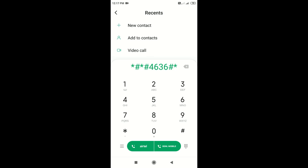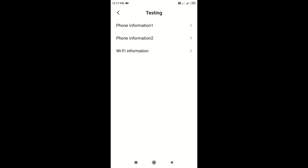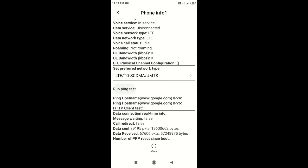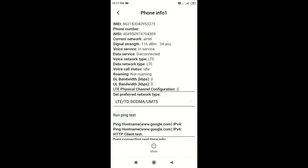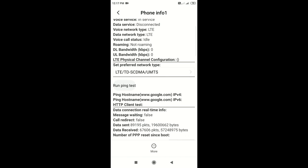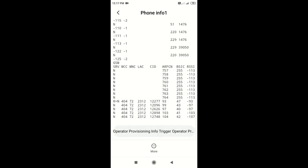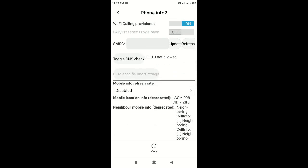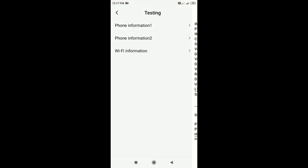You can use the full details of the phone. Phone information first, phone information 2, wifi information. You can use the application to install the phone. You can use this code — if you want to type it, you can type it. You can use all details of the phone. Even website information is available.